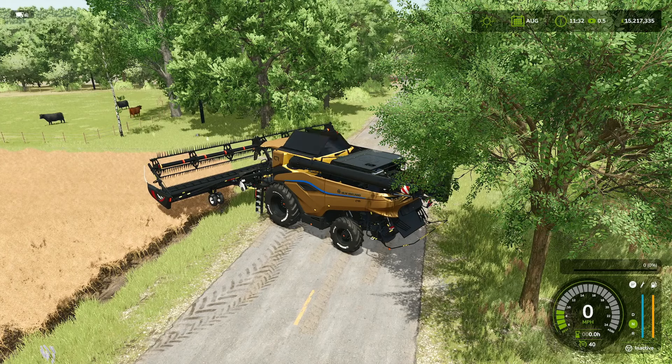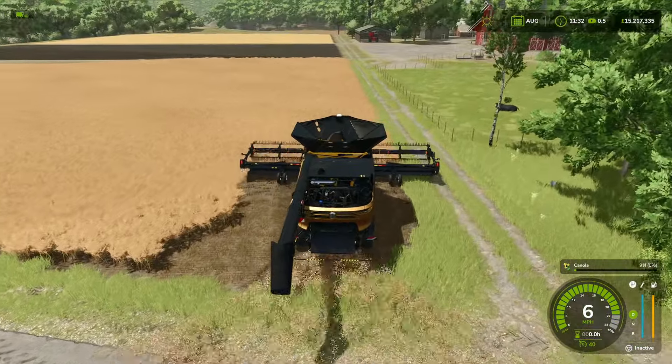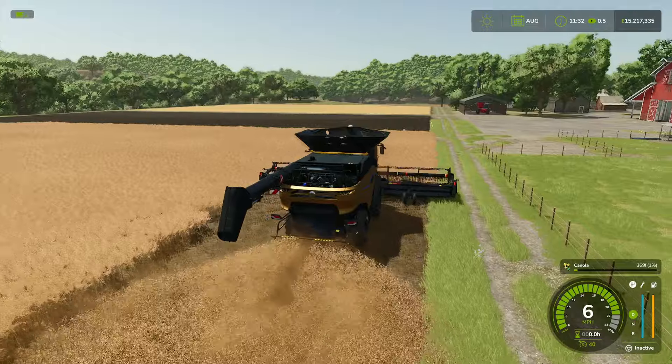Apart from that, everything else is exactly the same as the standard version. It is what it is — it's just a gold tractor. You're paying the same price in the shop, it's got the same capacities, so you're not losing out on anything. In that sense, you go for whichever one you want.